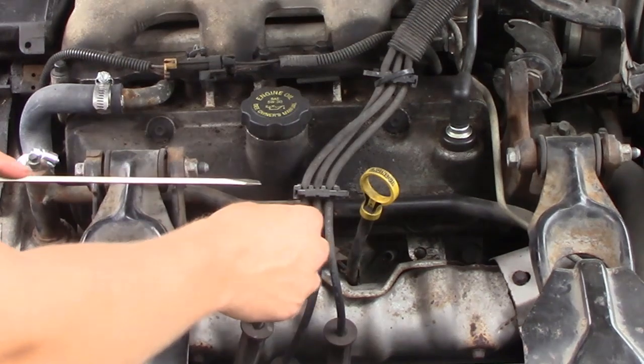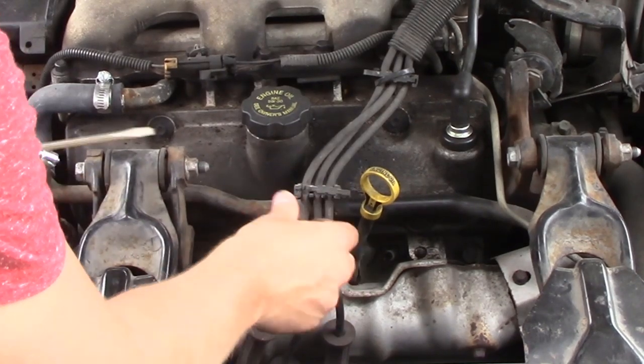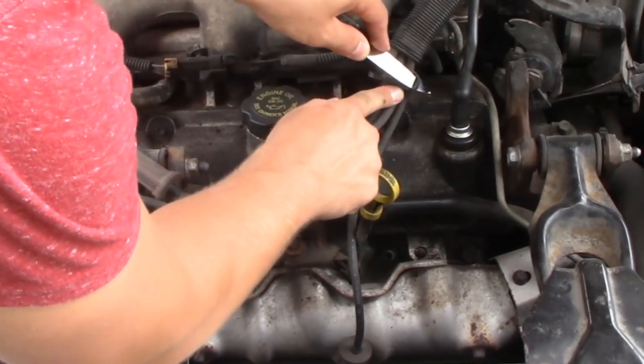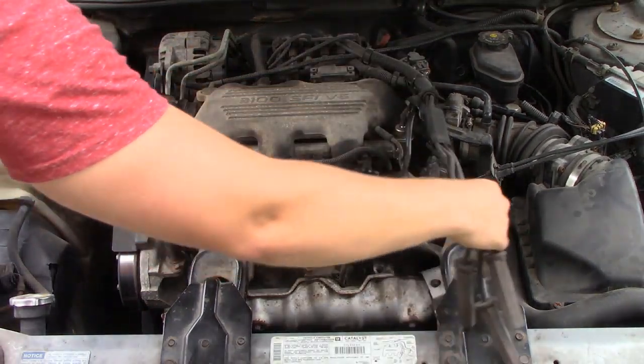If you watch to the end here, I saw another video where they actually had to take off the throttle body and the intake tubing. I actually didn't have to do that. I'll show you a little technique where all you have to do is put a little prop underneath the air intake manifold and then you should be good to go.